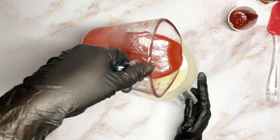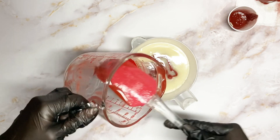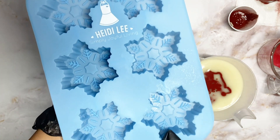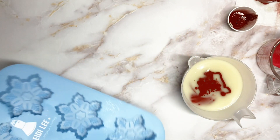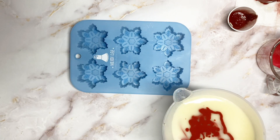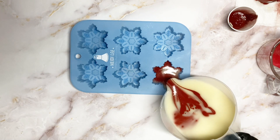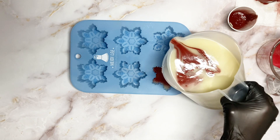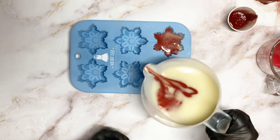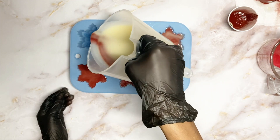Now that they're both at the consistency I want, I just pour the red directly into the white. Now we're going to be using these really cute snowflake molds — I got these on Amazon and I'll have a link in the description box below. We just gently pour into each mold in a circular motion because you want that marble effect.